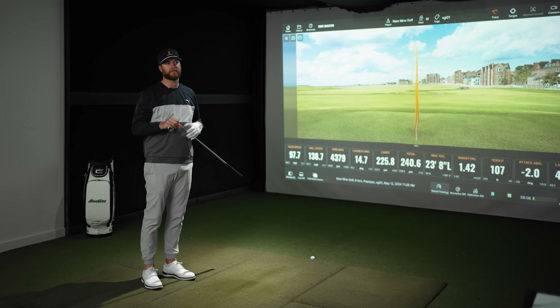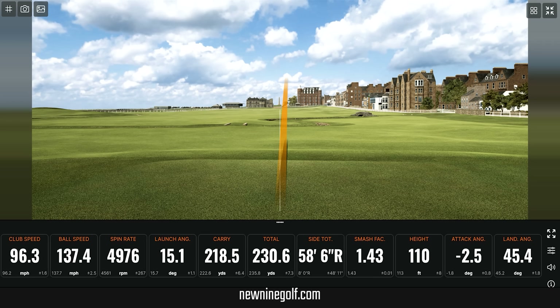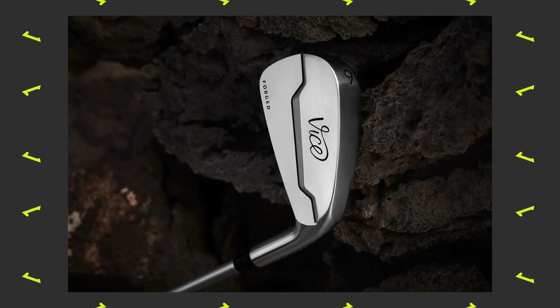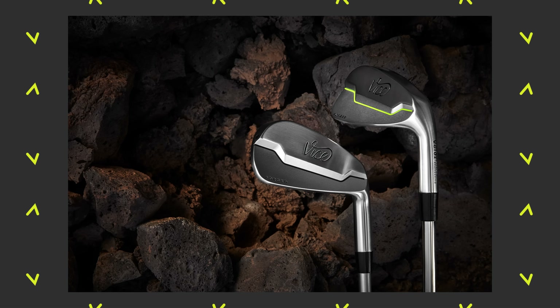The only complaint I could have is that the spin is low — my six iron spin should be way higher. But if you struggle with distance as a low handicap and you're the shortest hitter in your group, these could be a really good option to keep up with your buddies. In all of my hits so far — about nine — not one of them feels as good as the VGIO2. That VGIO2 felt amazing; this feels okay. The numbers are really good, but the VGIO2 just feels like a club I've never hit before.